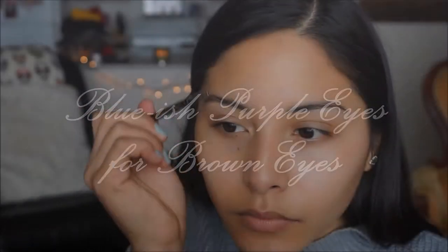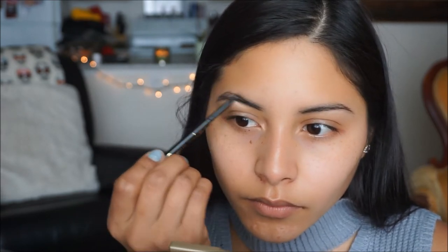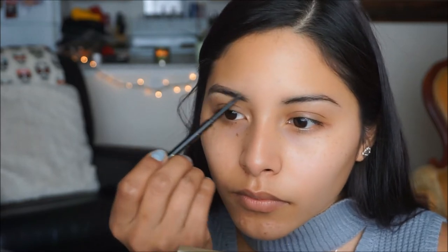Hey guys! So let's go ahead and get started. Here I'm just going to brush up my baby hairs, grabbing my Slim Shady Pencil from LA Girl in Brunette. I'm going to start filling in these brows, give them a little bit of shape and form so that they can go ahead and look bomb with our makeup.